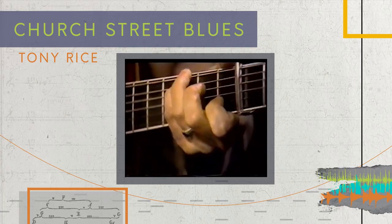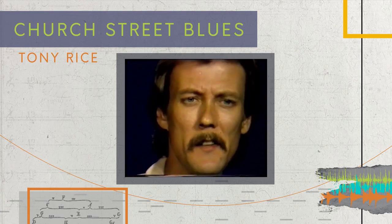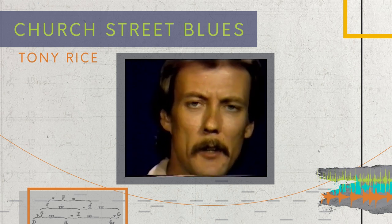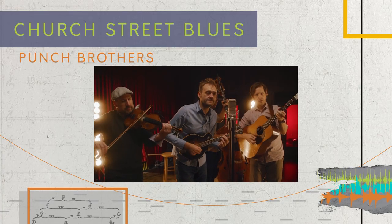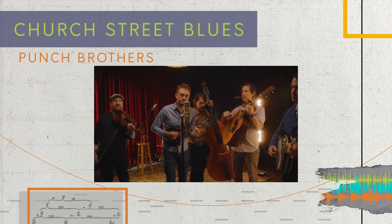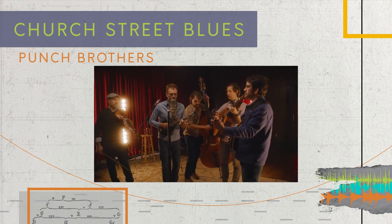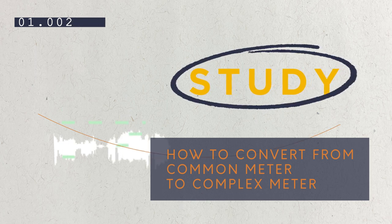Today we're looking at the Punch Brothers cover of Church Street Blues and how they got from this in 4/4 to this in 5/8. We're looking at five ways to convert from common meter to complex meter.